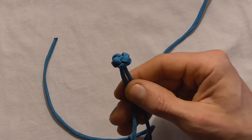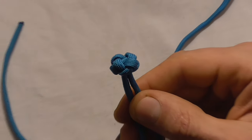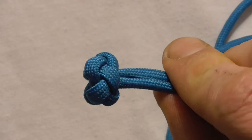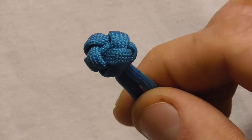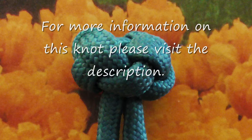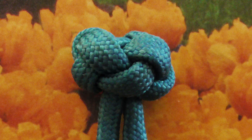And then once you're done, hopefully you've ended up with something that looks like this — the Chinese button knot. We'll see you next time.